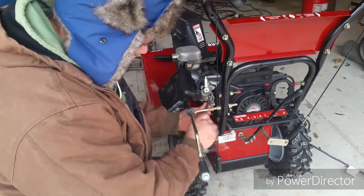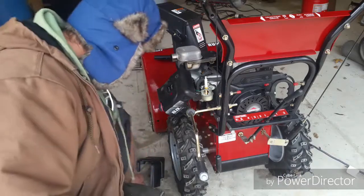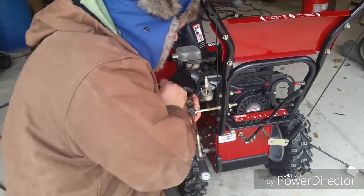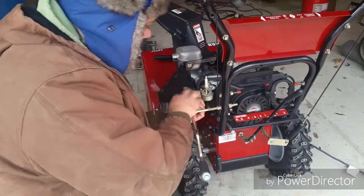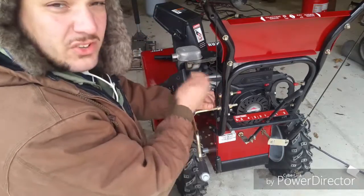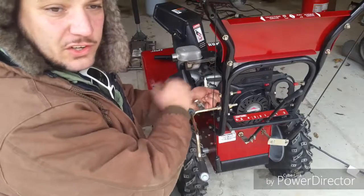So we're taking off the carburetor here because it only runs with the choke on and we think it's not getting enough fuel. We're going to try and make that right. I'm not sure this thing has ever been apart. It's only been run a handful of times. Even then there's really no wear on the impeller or anything like that. So we think it's probably just been varnished up from sitting inside the carburetor.